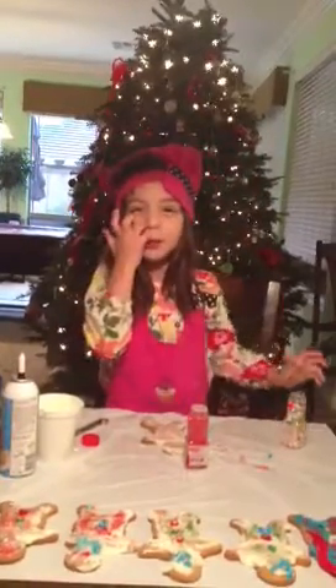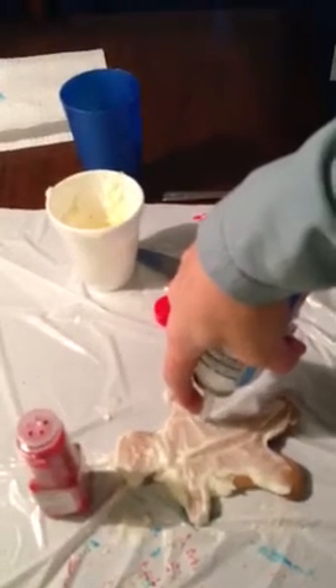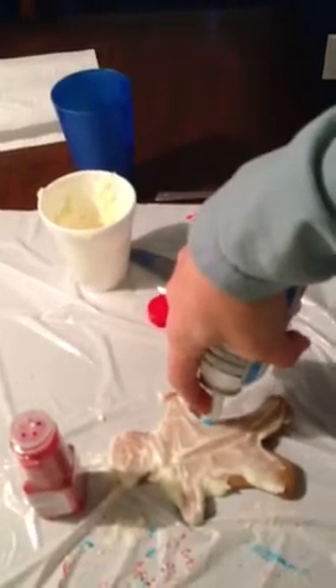Mommy, can you put tan on my gingerbread man? Okay, what color do you want? Blue. Long or short? Long. Okay.